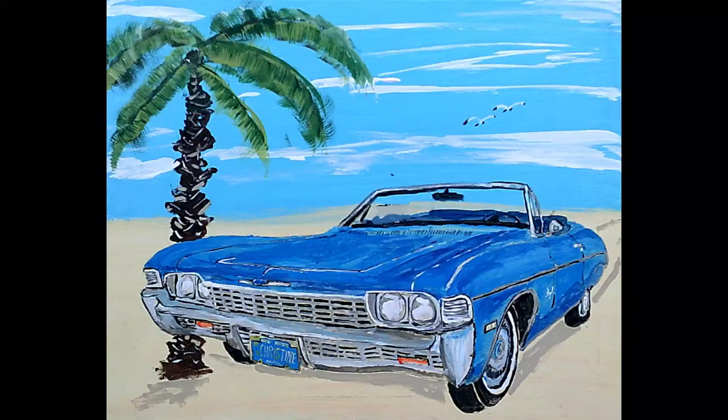The first painting you're going to see is of an Impala convertible. It's for a disabled veteran who I had met before at car shows. His first Impala convertible was a blue one that had burned up from an electrical issue. So he had just bought this new one and wanted a painting of his new car, so I did it for him.